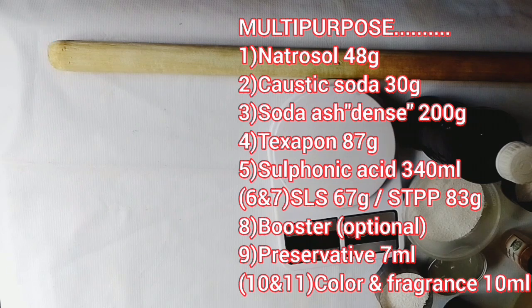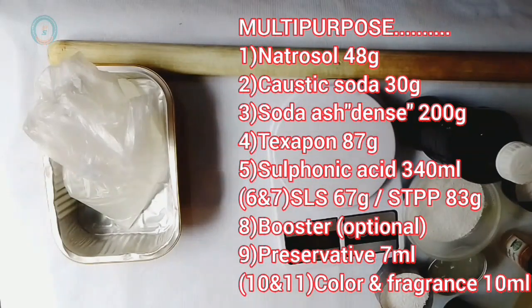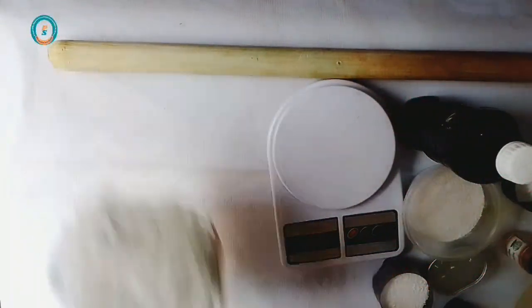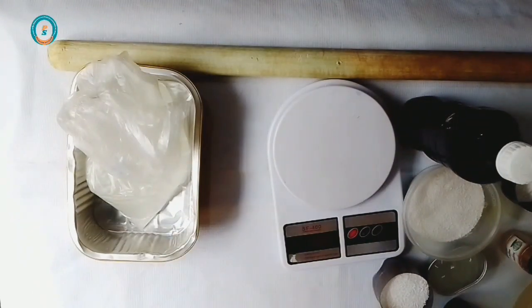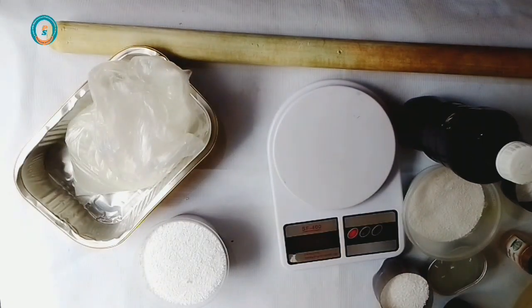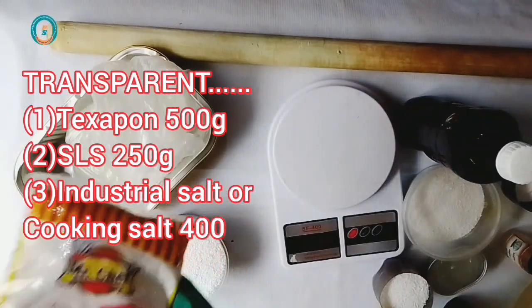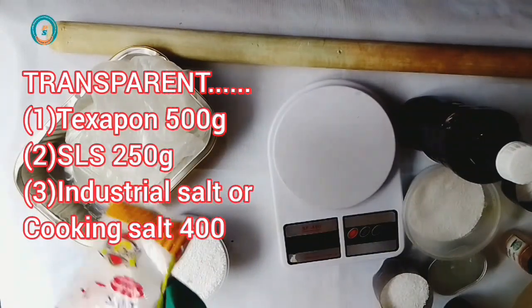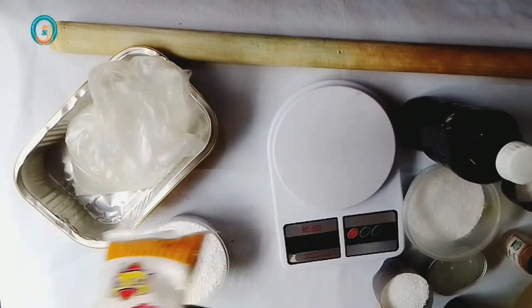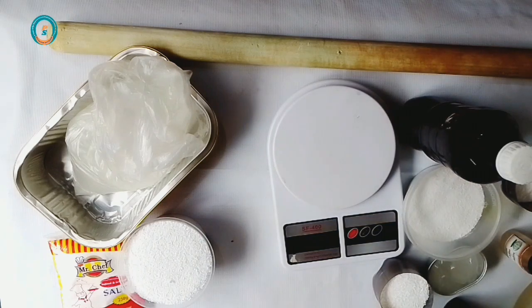Now let's look at the chemicals needed for transparent liquid soap. I have texapone as the first chemical, followed by SLS, and then lastly I have salt. You can use cooking salt or industrial salt — as you can see, in today's production I'll be using cooking salt. For transparent liquid soap I'll be using just three ingredients.